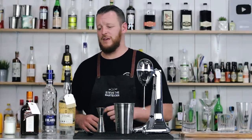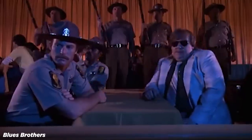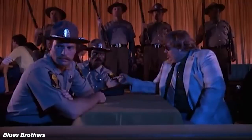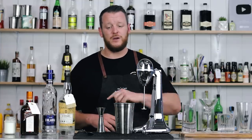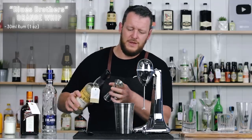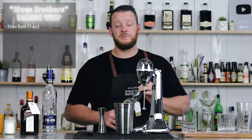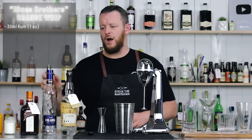Next up, cocktail number two, which is the Orange Whip, which was featured in the Blues Brothers movie. A movie back from the 80s — they've done a sequel since then as well. And it's a rum and vodka-based cocktail. So we're measuring out 30 ml, one ounce of rum. Now, they don't actually feature the scene of them making the drink in the movie, so I'm kind of just making assumptions here. But I'm using a Plantation 3 Star rum, an island blend of rums. Then Finlandia vodka, 30 ml, one ounce.